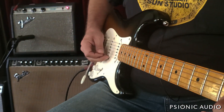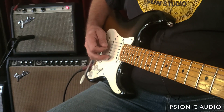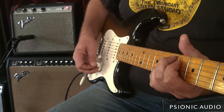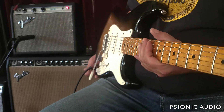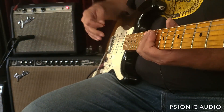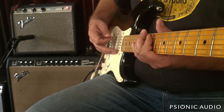Sounds like a tiny twin. Very bell-like, very nice. It's a conversational level because it's just a little Champ — five watts — and the speaker sounds just about perfect.